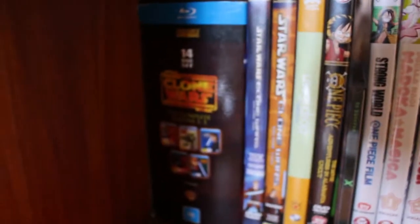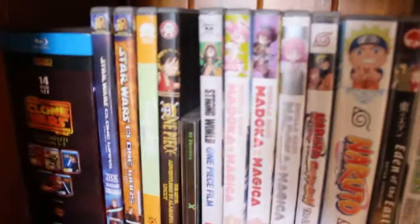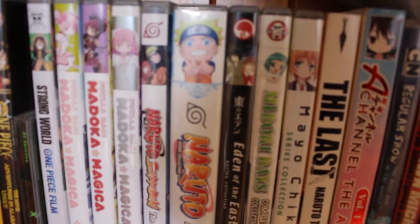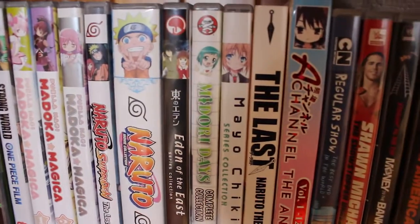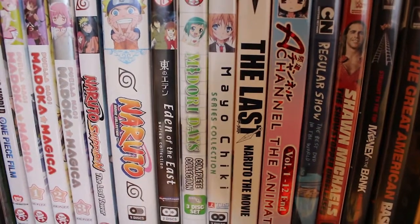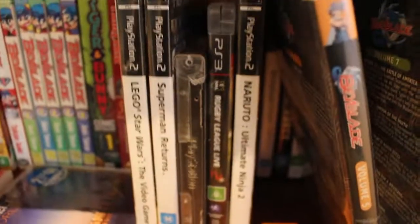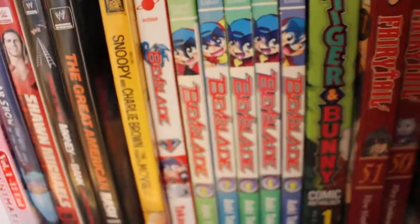Down here we got Star Wars: The Clone Wars manga, Yusagi Drop — love it, haven't read the manga and I'm aware. Madoka Magica — haven't watched that again since the movie, it gives me depression in a good way, it's a good show. Got some Naruto, Midori Days, Mayochiki, Beyblade manga, Fairy Tail, and some random stuff. And yeah, that's all there is for this shelf.